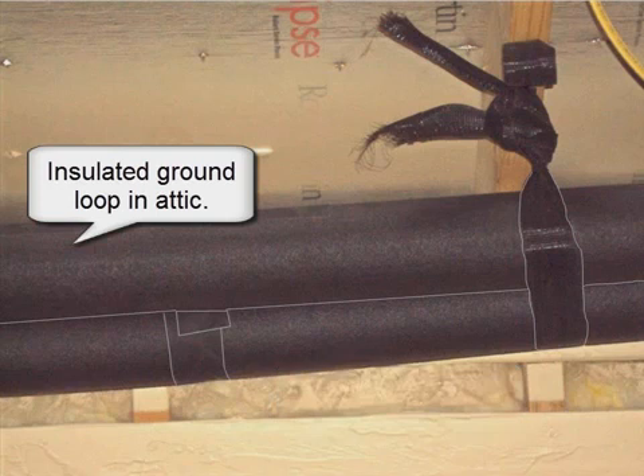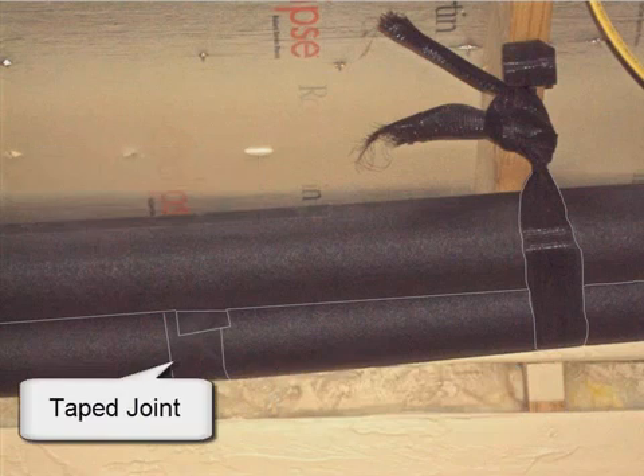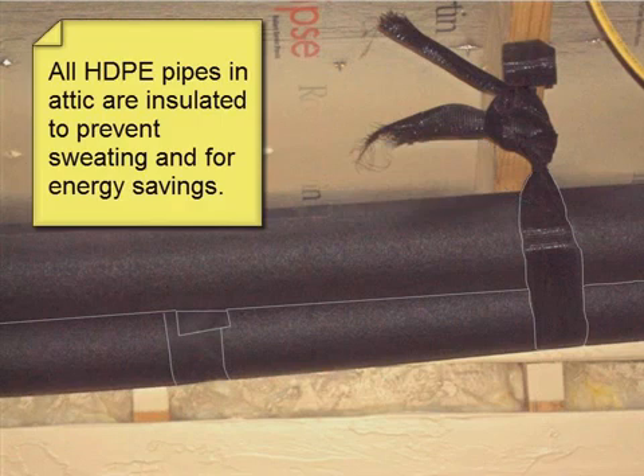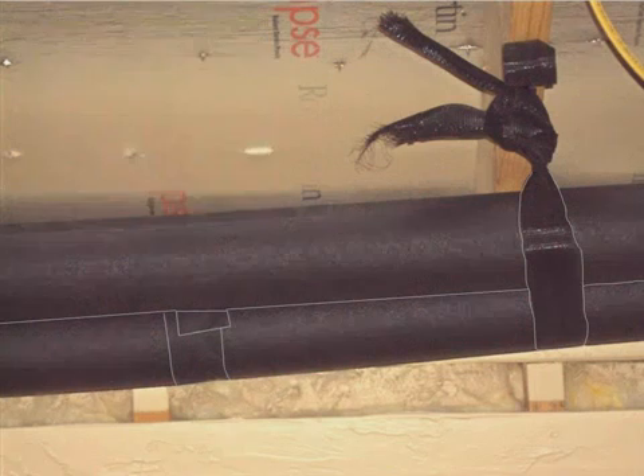Again, the insulated ground loop in the attic — you have taped joints and pipe supports throughout. All HDPE pipes in the attic are insulated to prevent sweating and for energy savings.